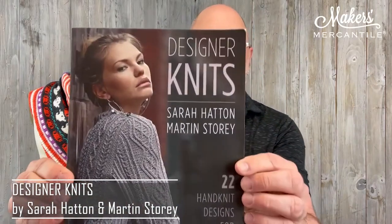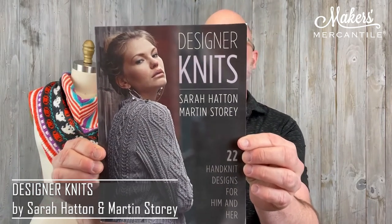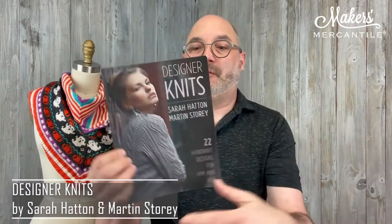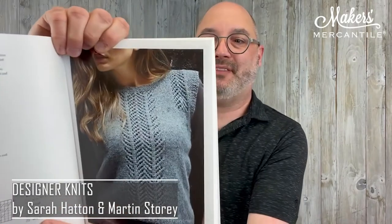Next we're going to talk about Designer Knits. This is a book by Sarah Hatton and Martin Storey. There are 22 different patterns in here for different people — men, women, or whoever wants to wear them. Martin has some amazing design chops. We love Martin's work, especially the cables and things.